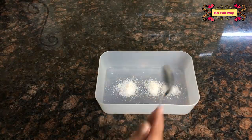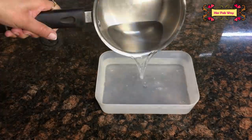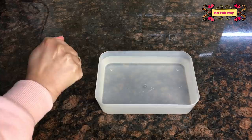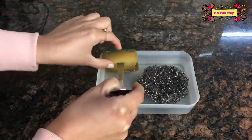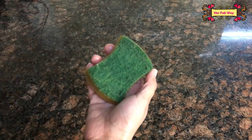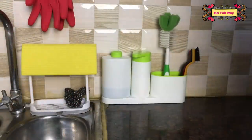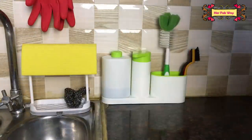इसलिए इनको वीक में कम से कम एक बार clean करना बहुत important है। इनको clean करना बहुत easy है — आप एक container में half teaspoon regular salt लें और उसमें hot boiling water डालें। उसके बाद dry scrubbers को उसमें डालें और five minutes बाद उनको turn करें। इस तरह से scrubbers completely disinfect हो जाते हैं और आप इनको दुबारा use कर सकते हैं। लेकिन अगर clean करने के बाद भी smell आ रही है, it means it's time to change them.